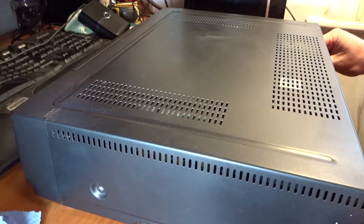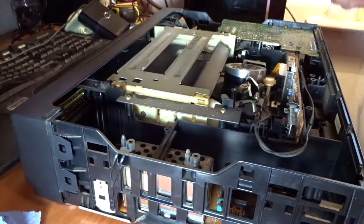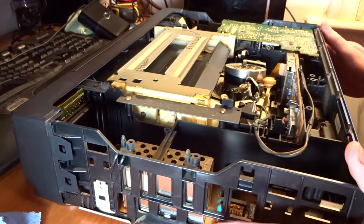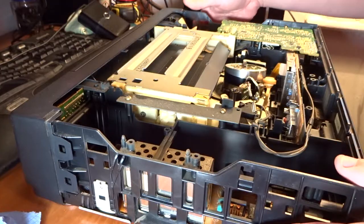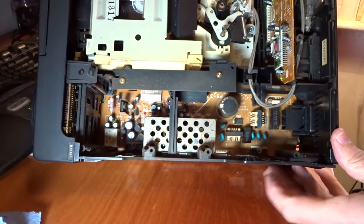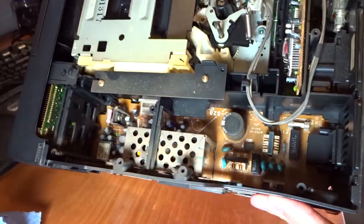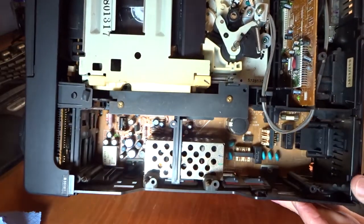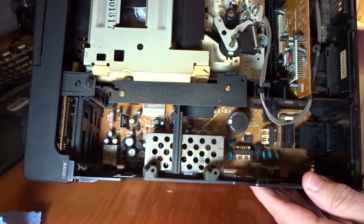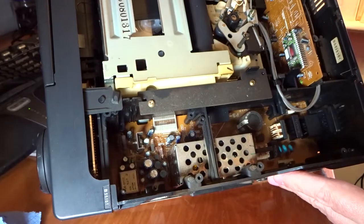So, two screws either side. Let's get the lid off. We're just going to have a look at the power side of things here, see if we can see any blown capacitors or anything in there, or we can test that fuse out and see if that fuse is alright. I can't see any bulging caps or anything in here.